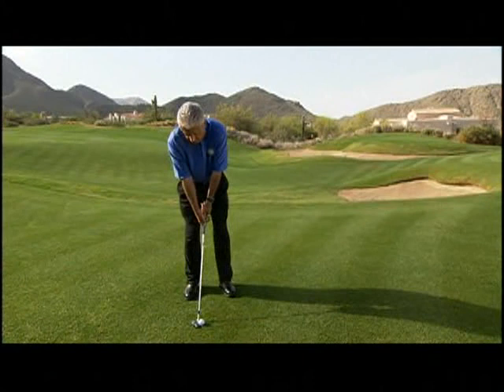I step into the shot, get myself set, and think about duplicating that practice stroke.